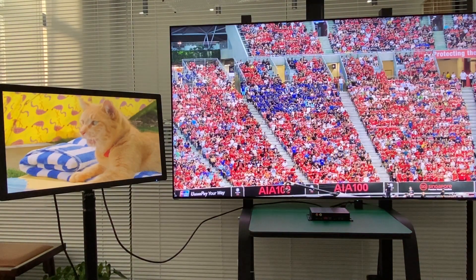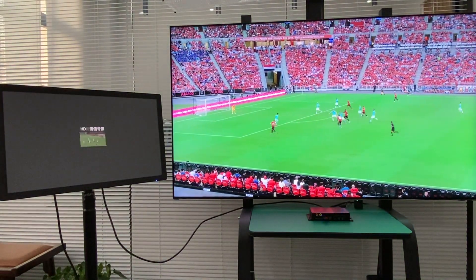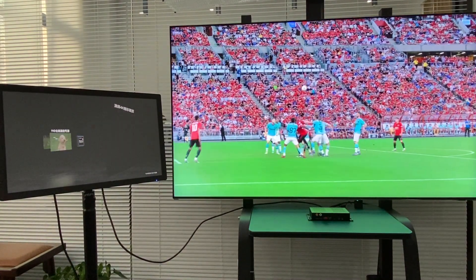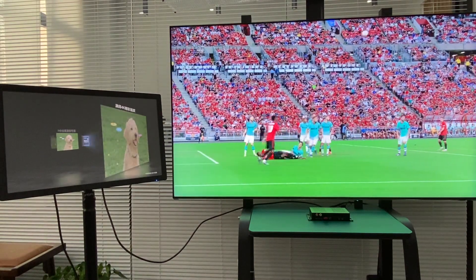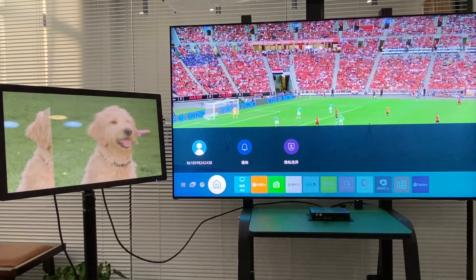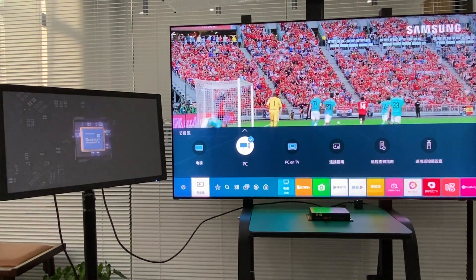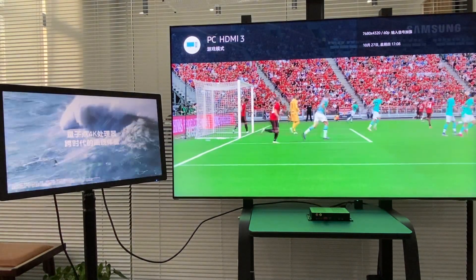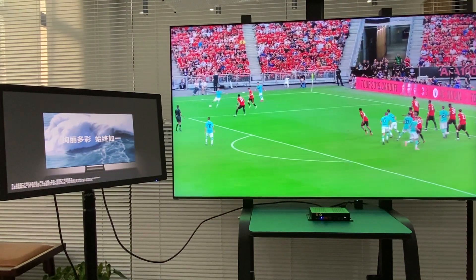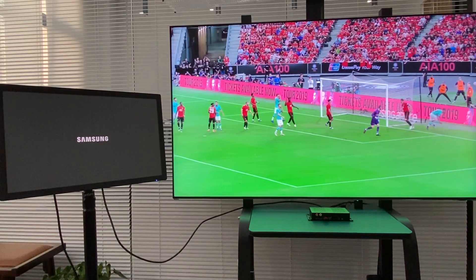The HDMI is playing the first 8K soccer game, and the DisplayPort is playing the TV advertisement video. You can check the TV's video output on the 8K Samsung TV — the top shows 7680 x 4320 at 60Hz playing on the Samsung TV.